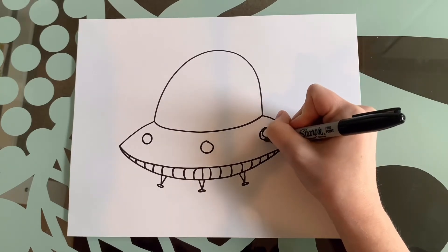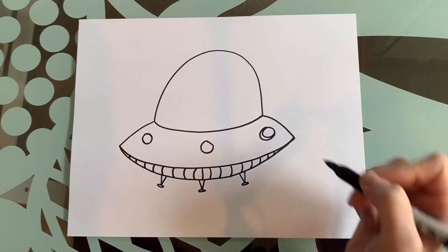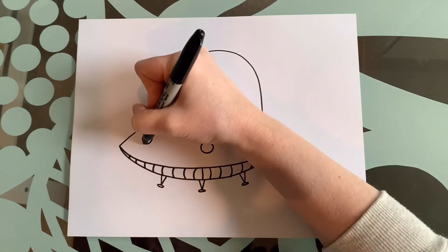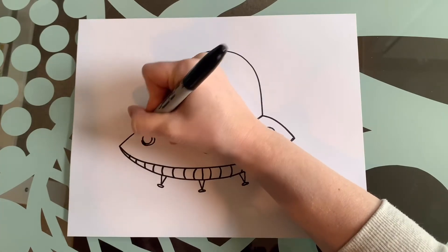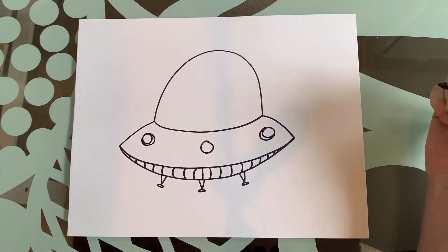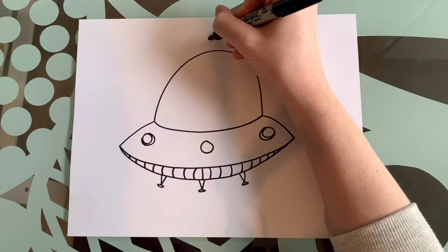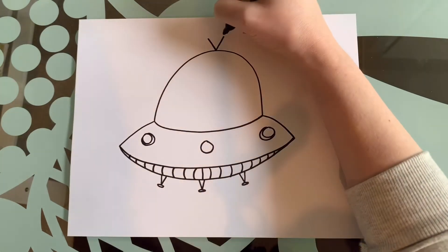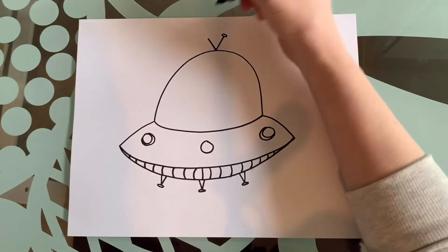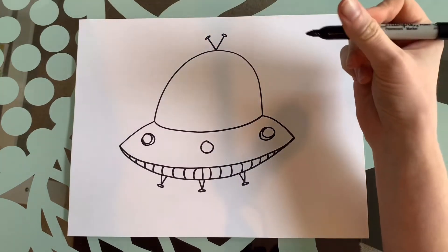We're going to draw a half circle next to it, then draw another one — this one we're going to leave just like it is, and then on this one we're going to do it the other way. We need an antenna up at the top, so we're going to draw a V shape, touch our line, come back up, and just like we did below with our little oval, we're going to draw another little oval.